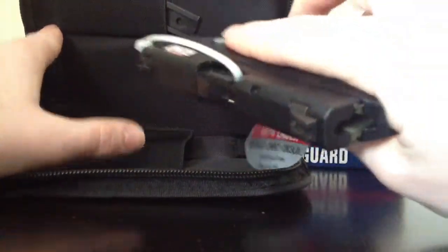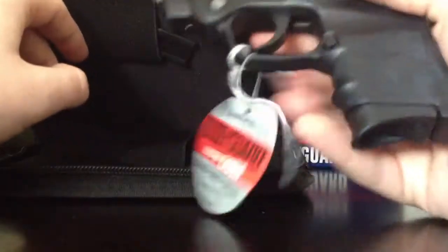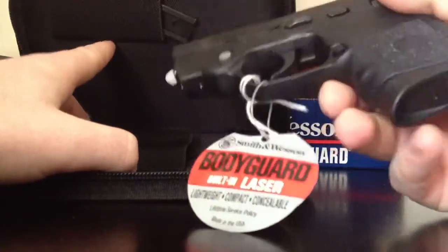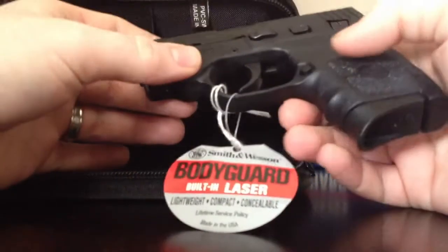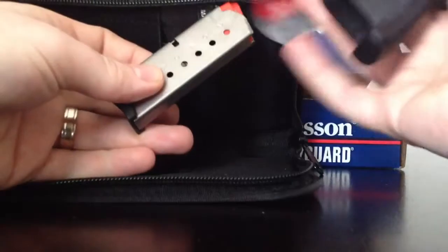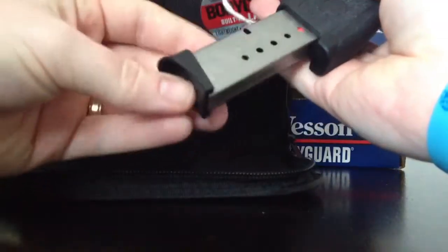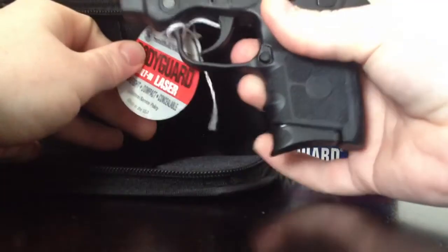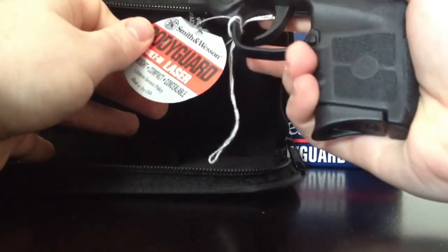I really enjoyed it. I haven't cut the stuff on it yet — we'll be doing that later today, start playing around with it, break it down, check out the insides of it. You have your magazine here; holds six in the magazine and one in the chamber. Very nice. It comes with the extension here for your finger if you can get a third finger on there.